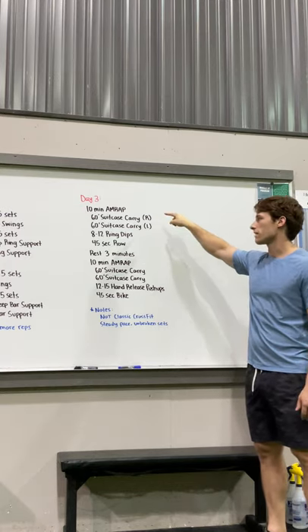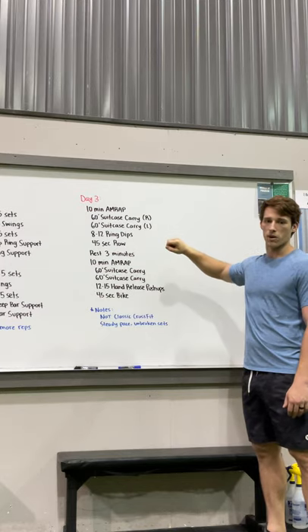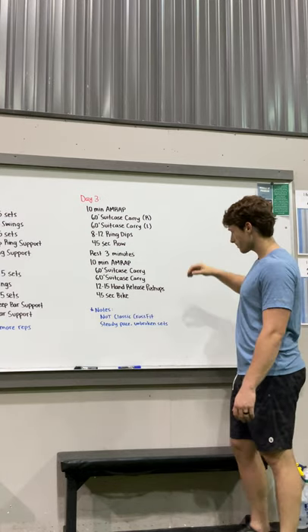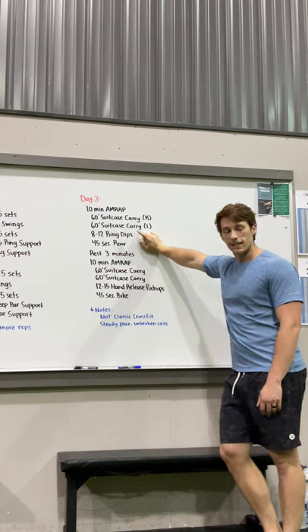This is a really fun workout — 24 minutes total. We're going to start with a 10-minute AMRAP. You'll go 60 feet suitcase carry on the right arm, then 60 feet on the left arm, followed by 8 to 12 ring dips. You need to hit at least 8 every time.